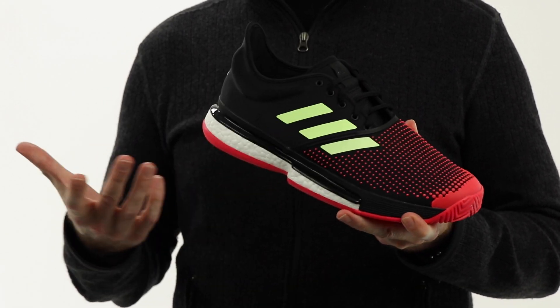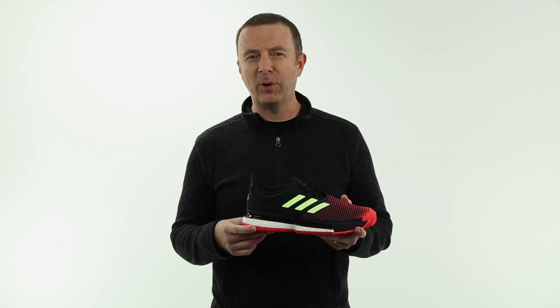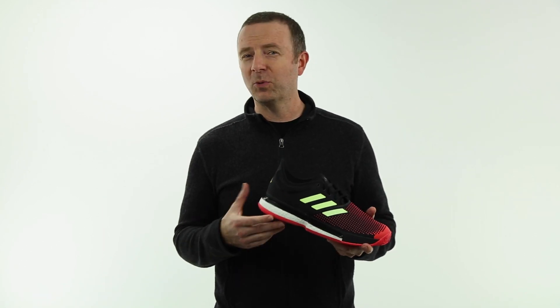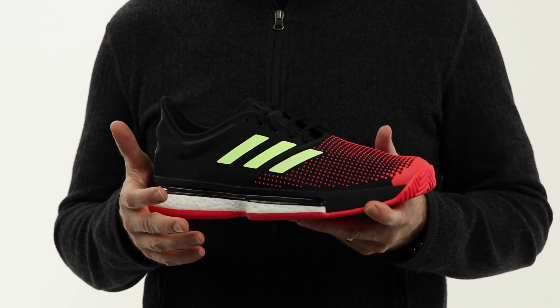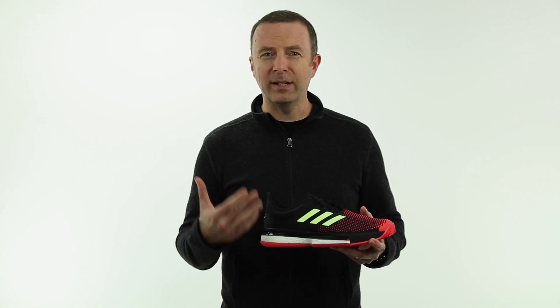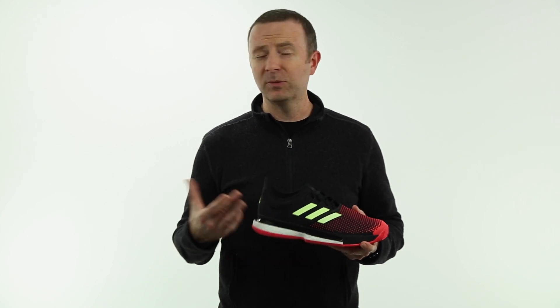You can tell by the name they've gone in a little different direction for 2019. Rather than using the Barricade franchise name that Adidas has used for almost 20 years now, they've kind of pivoted a little bit. A lot of the same great features and characteristics are there from your favorite Barricade models, but just a new look, some slightly new designs, and some new names.